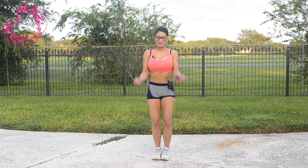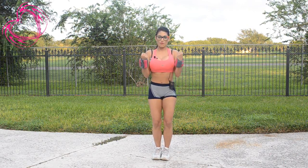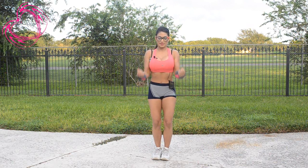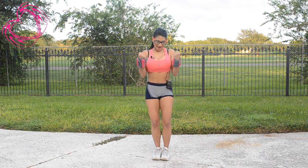Have your knees slightly bent and squeeze — squeeze, four, breathe, six, seven and eight.